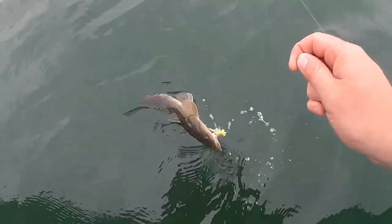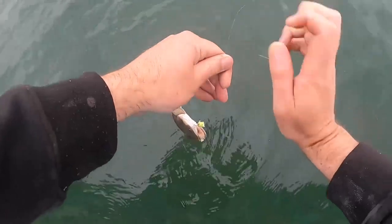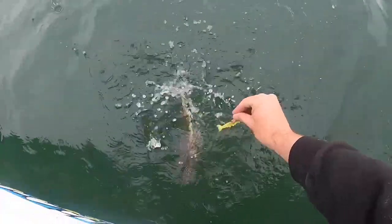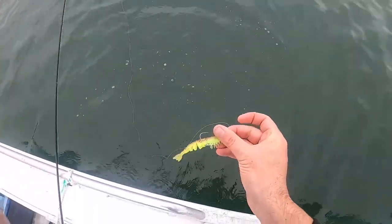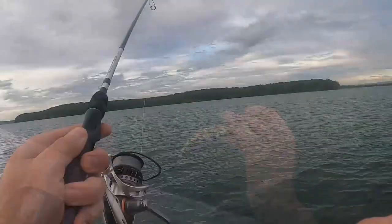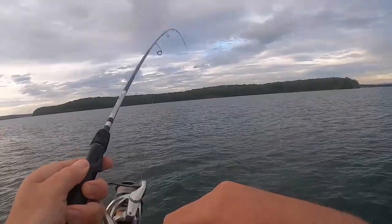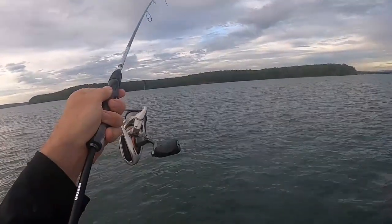That Z-man prawn did the job. Cracker olive — yeah, got him in the lip. It's a good one too.